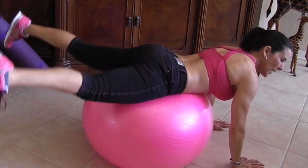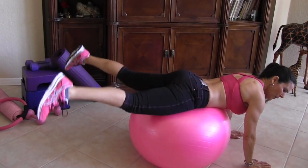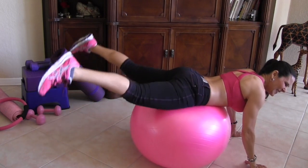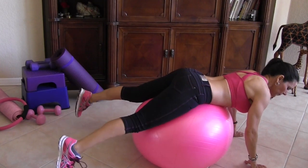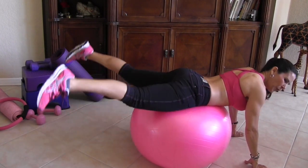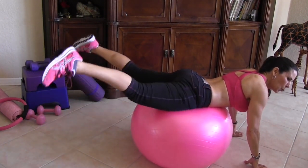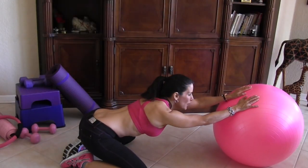Let's do this! Legs squeeze. This is zone specific — I call it zone work. Really hit it. Keep it going — oh, I'm feeling these, are you? You got it! Feel those glutes!